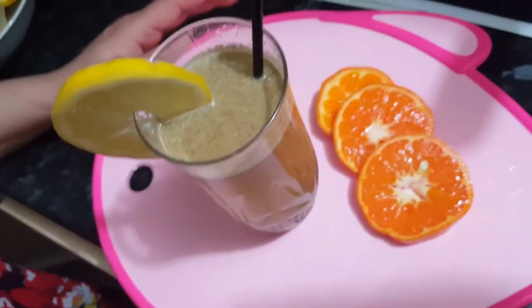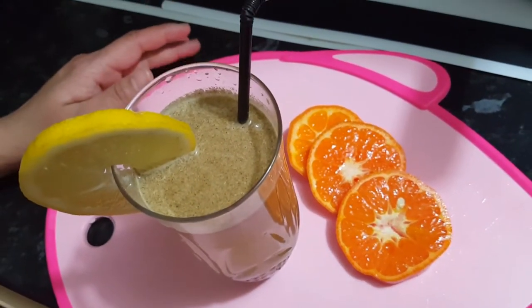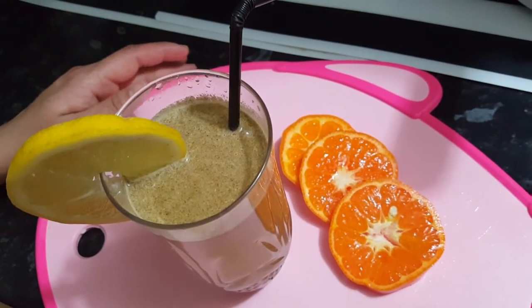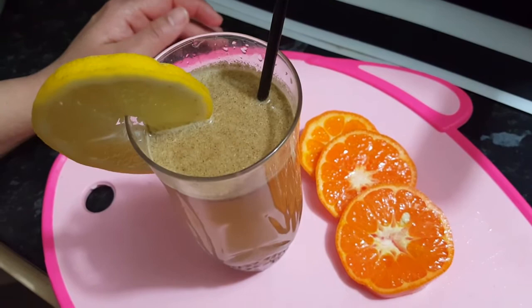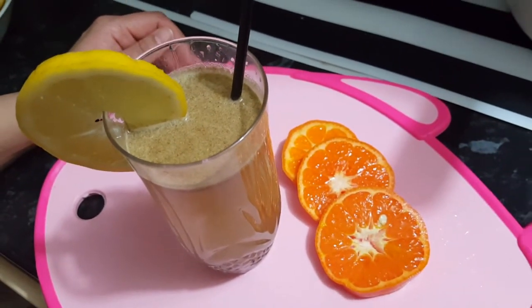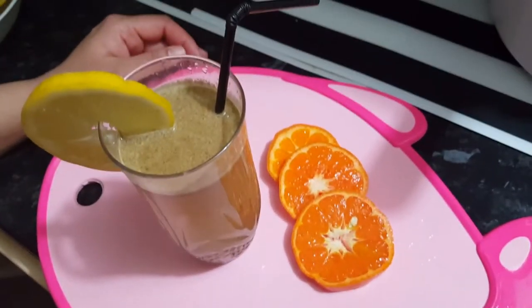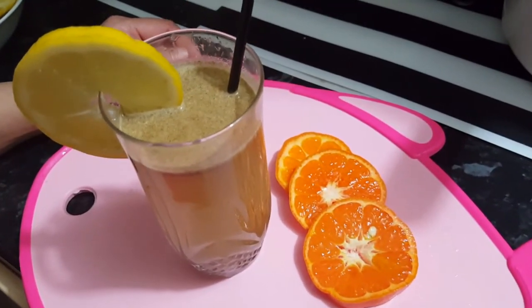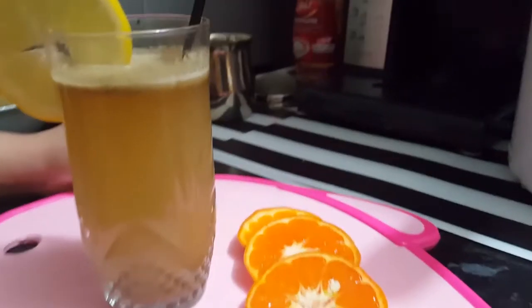I hope you liked my first video on Food for You, and if you like the recipe, I would like you to subscribe. Thank you for watching my first recipe. I would be very grateful if you subscribe or press the bell icon for more videos. Thank you for watching, bye!